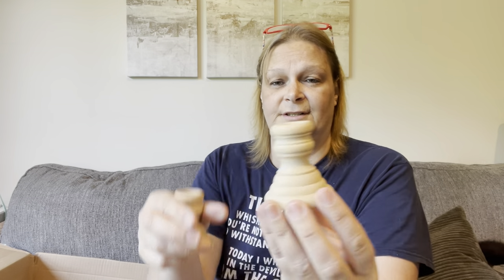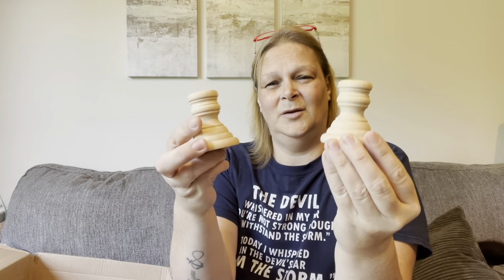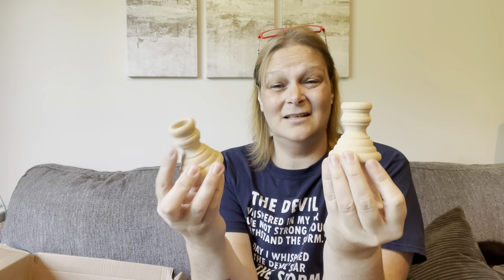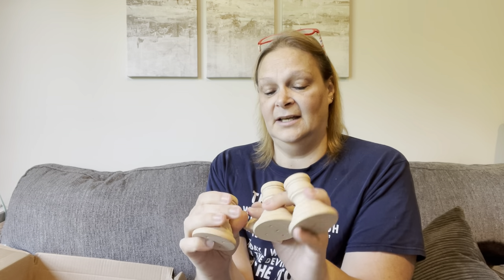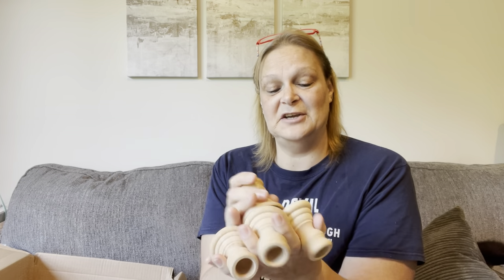The last thing I got were these really super — I'm going to take these out of the package too, sorry for the crinkling. I got four of these little candle holders, like pillar holders, but I was kind of thinking about using them for legs or feet. Anyway, I got four of them and, again, really great quality. I'm looking forward to using them.